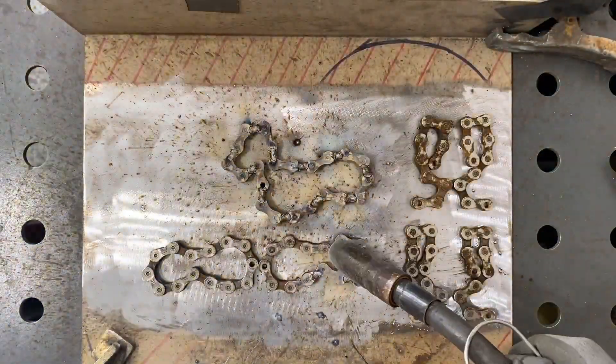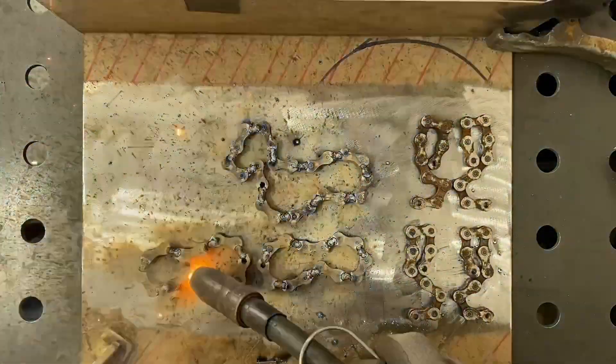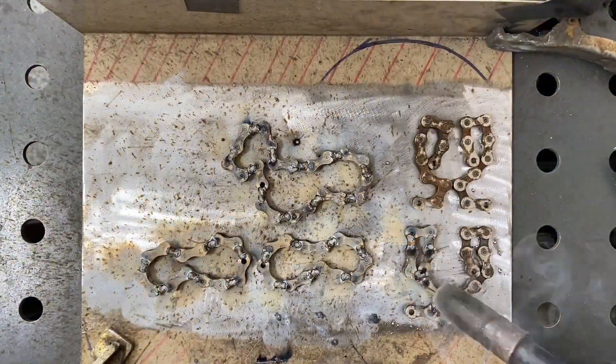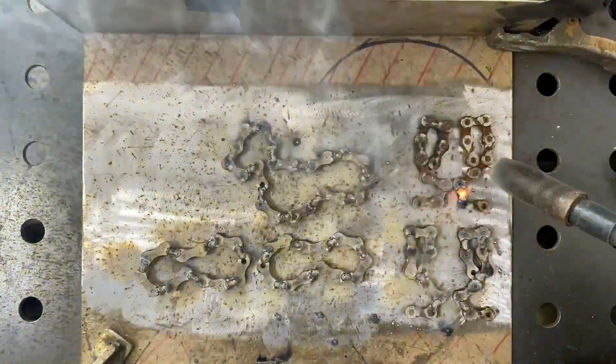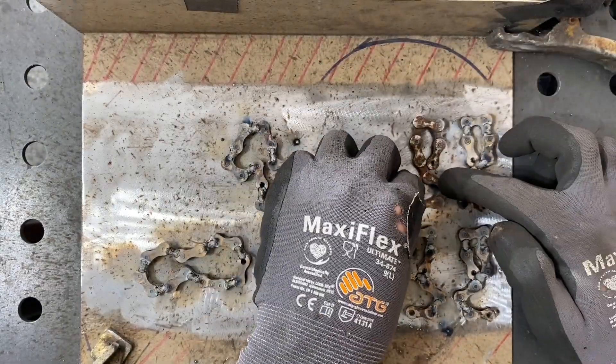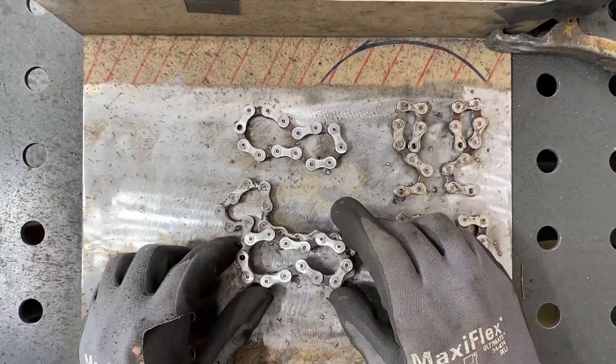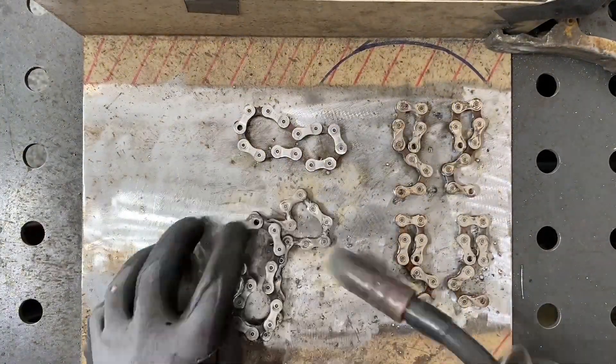I do this welding for the main body and for the legs first. Even though they are pretty secure, they aren't perfect, so sometimes I have to make some quick little adjustments. Before doing the final welds, I clean them up with an angle grinder, and then it is time to put them together.